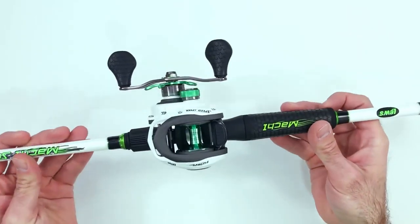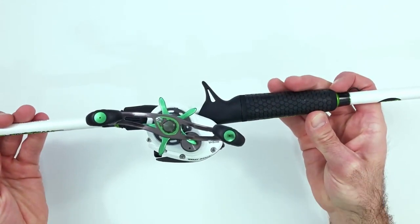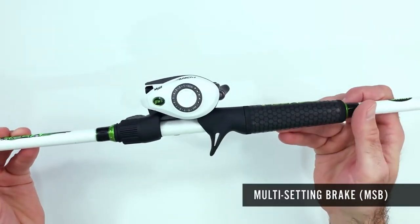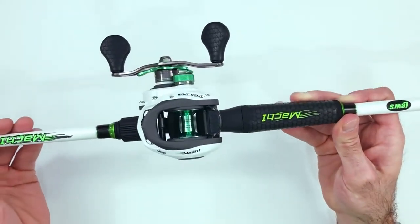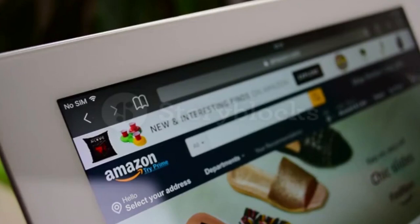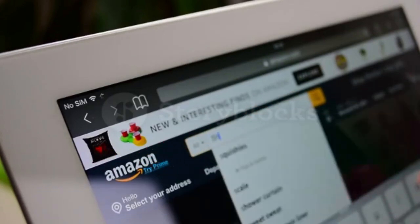Hey guys, in today's video I'll be reviewing the top 8 best salmon fishing rod and reel combos. I made this list based on my personal opinion and I tried to rank them based on their quality, durability, customer reviews and more. If you want to know about the best pricing and more information, you can check the description links below.